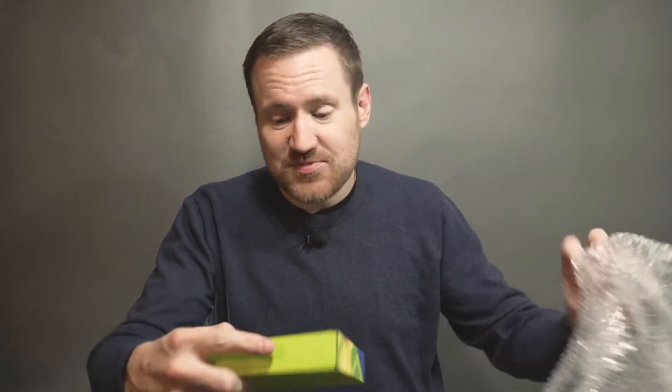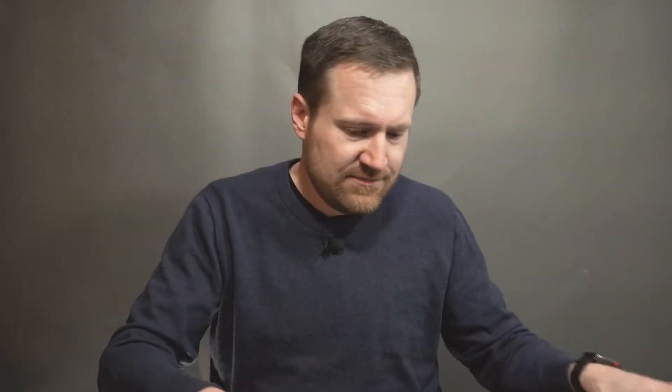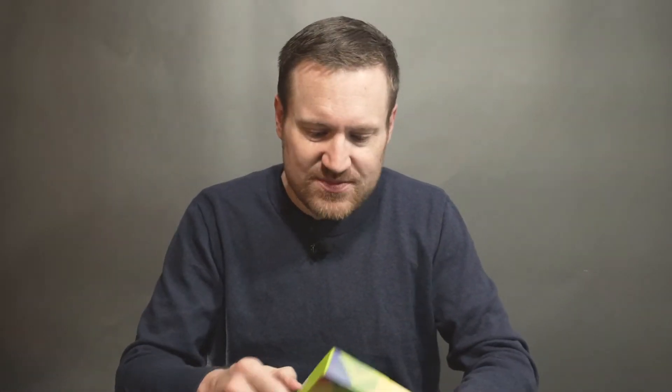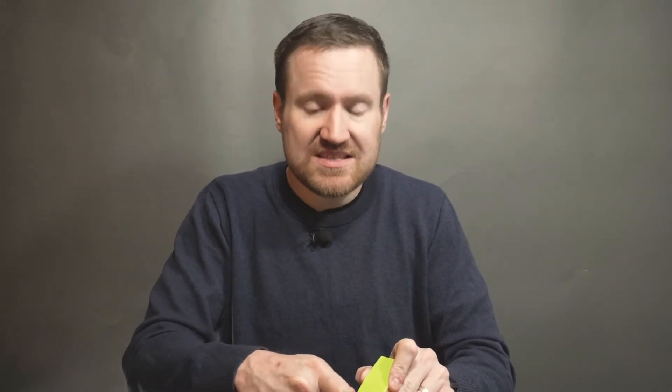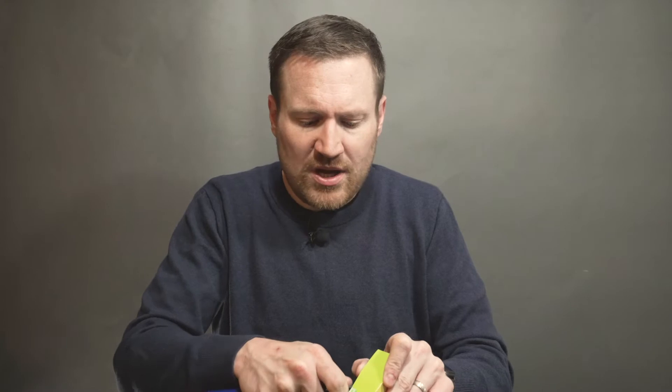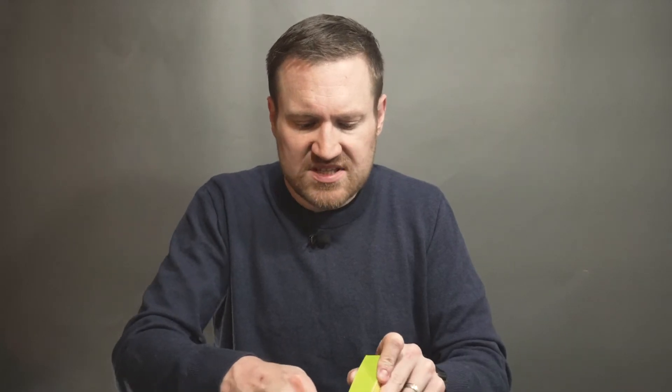As expected, it's pretty small — it wouldn't be an Internet of Things device if it wasn't. It's packaged really similarly to a lot of the other Seeed pieces of equipment I've bought: a relatively simple cardboard box with some nice printing on it.